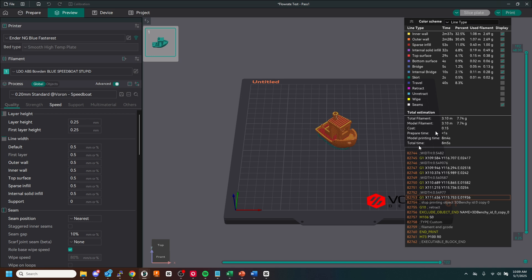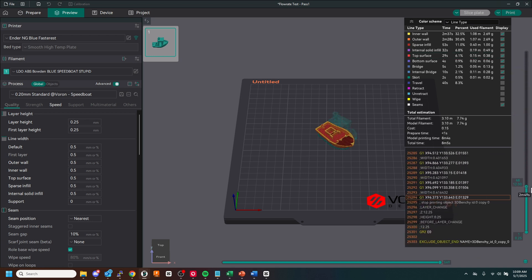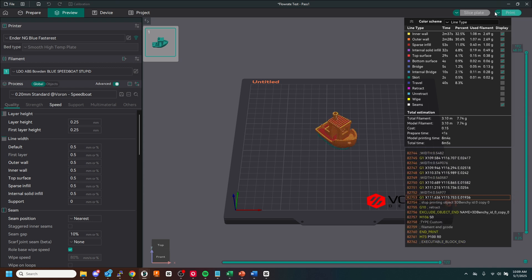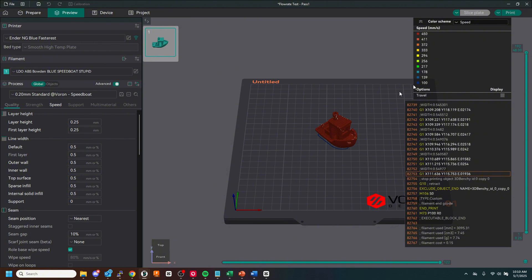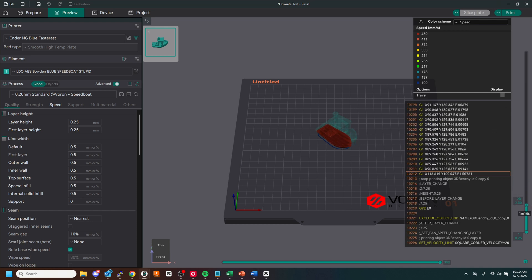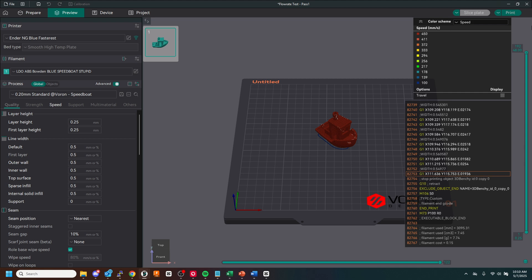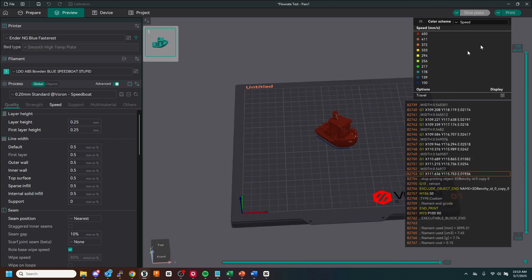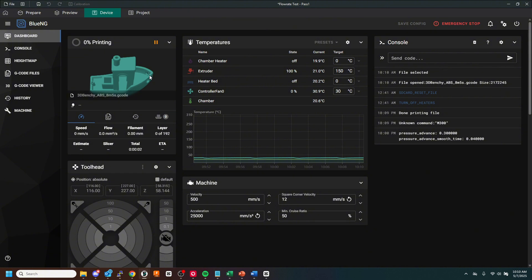Let's see how that actually turns out. Looking at the pattern and our speed preview, we're pretty consistent with 400 across the board. Let's go ahead and send it over to the printer and I'll switch cameras over to the actual printer.